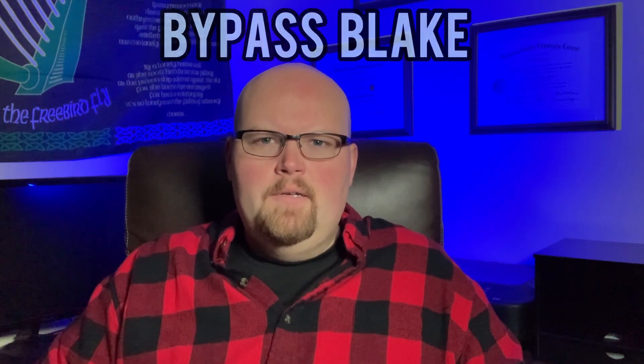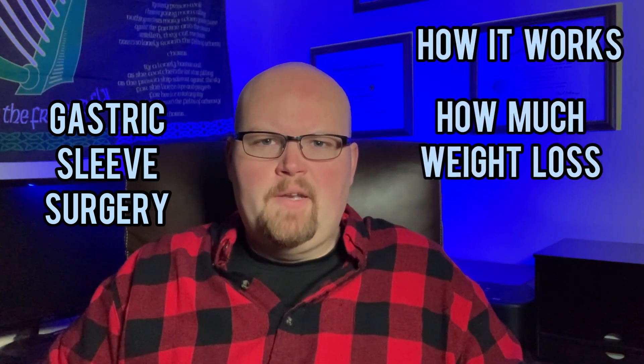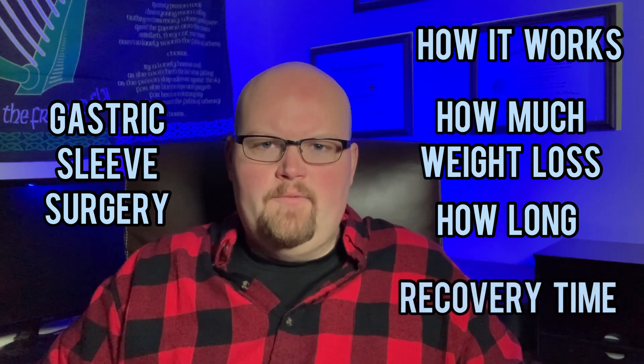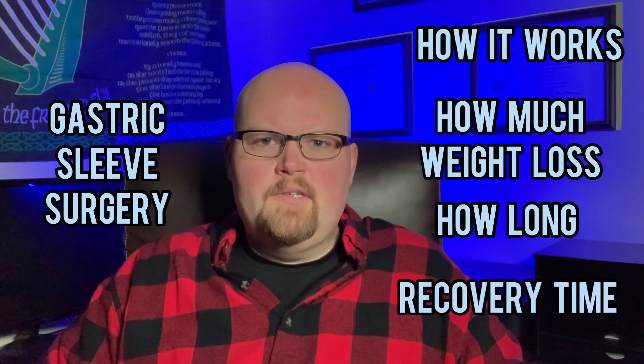Hey everyone, BypassBlake here. Today's video is going to be all about the gastric sleeve surgery. I will explain how it works, how much weight you can expect to lose from it and what time frame, and also discuss recovery time from surgery. You don't want to miss this, so stick around.